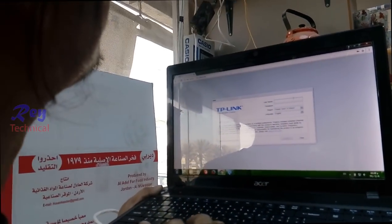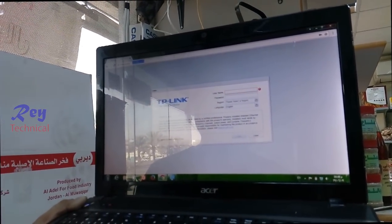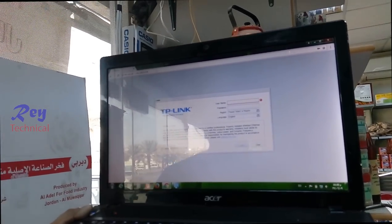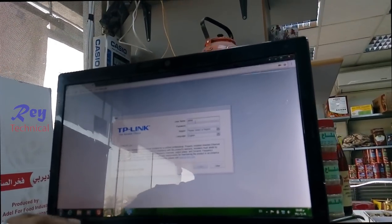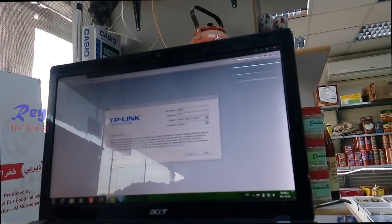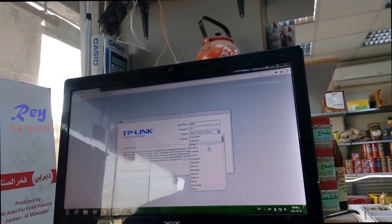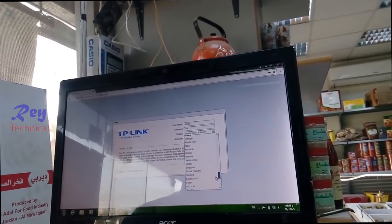Okay, now we're here at the modem so we need to configure this. We must change the IP address from 192.168.0.254. The default username is admin and the password is also admin. This is the access point.